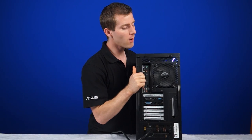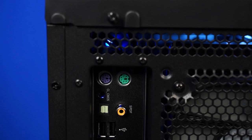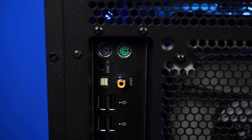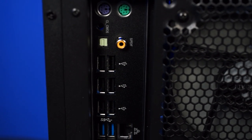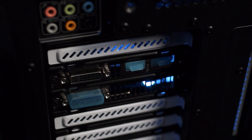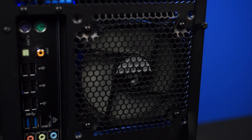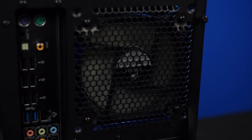On the back, we can see that this model has an MSI motherboard that provides fairly extensive I/O. We've got a PS2 keyboard and mouse port, both optical and coaxial digital audio, six USB 2 ports, two USB 3 ports, gigabit LAN, 7.1 audio, and all the display outputs provided by our GeForce GTX 780 graphics card. There's also a 120mm cooling fan with a radiator on it, but we're going to have to open up the system to show you all those details.